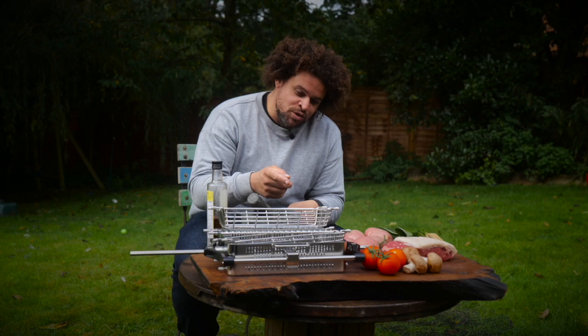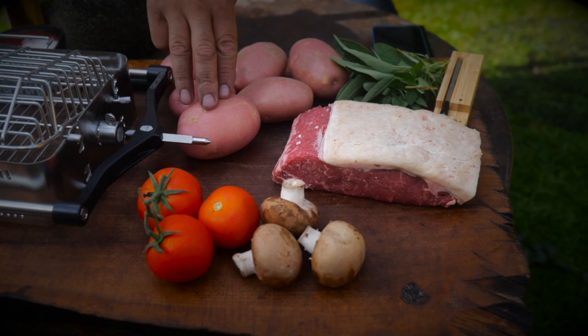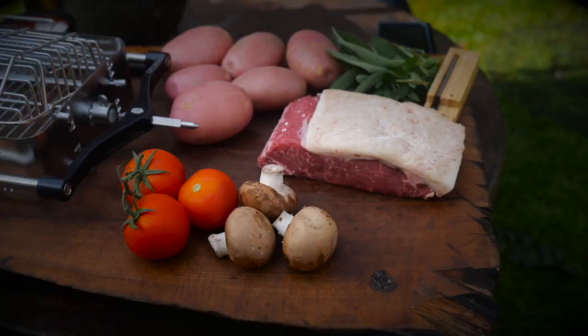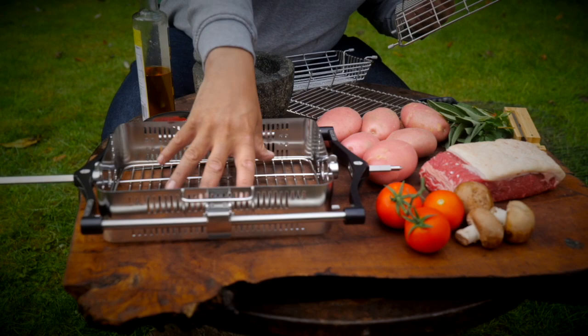Today I've taken delivery of a new toy — this Jotisserie basket. I'm super excited about this because it means you can rotisserie loads of different stuff, including vegetables. What we're gonna do today is a bit of a fridge raid. I've literally just pulled some mushrooms and tomatoes out of the fridge, got some spuds from my cupboard, and this sirloin I defrosted last night — been waiting to cook it for ages. It's the perfect thing to cook in this basket.